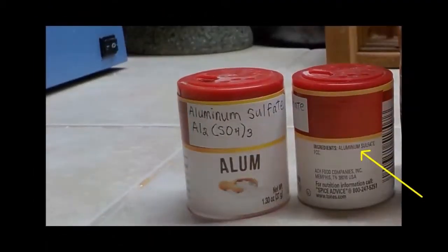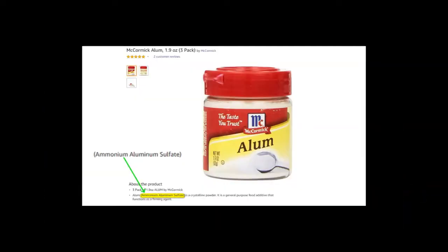One ingredient you will need is aluminum sulfate. Look in the spice section of your local supermarket for alum. Check the ingredients — this one states that it is aluminum sulfate. Here's one that is ammonium aluminum sulfate; you don't want this one.